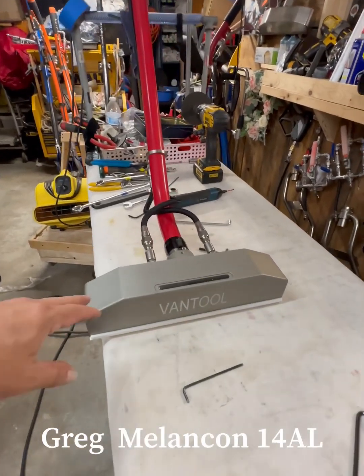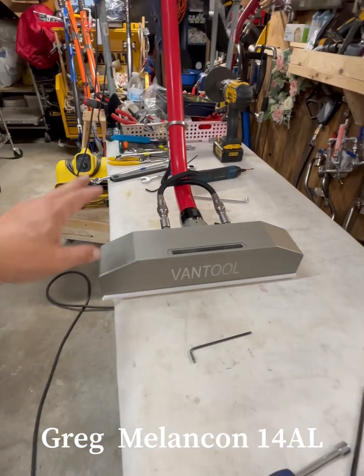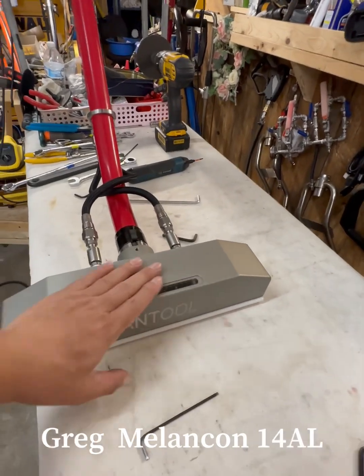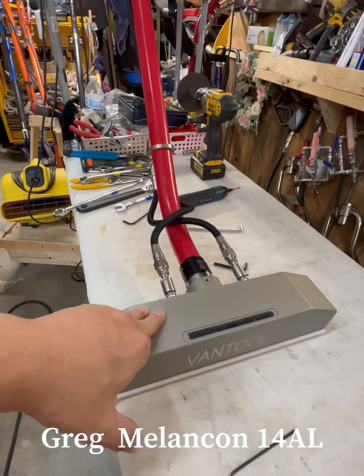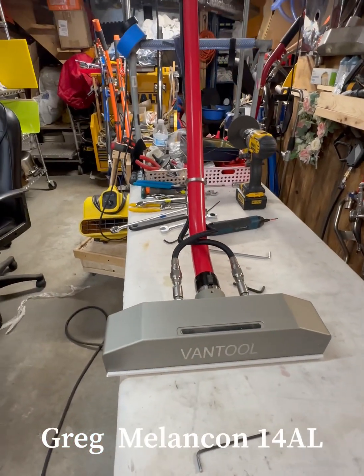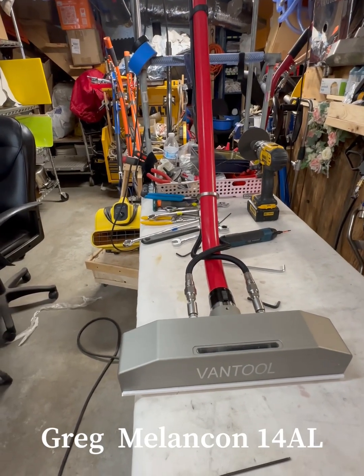Hey Greg, McClendon is in Oklahoma. Thank you, that's another purchase for the Vantoo product. This is the AL4Jet 1.5 and the band for 5 feet 7 to 5 feet 10 guys.